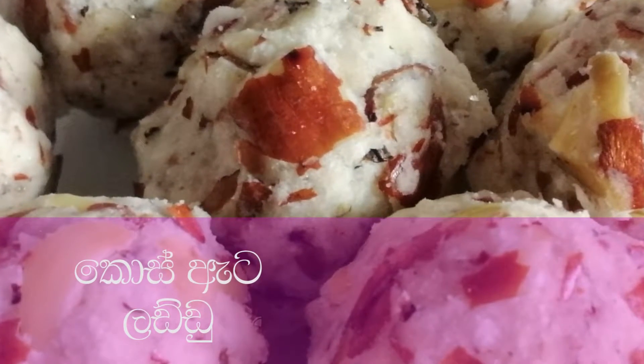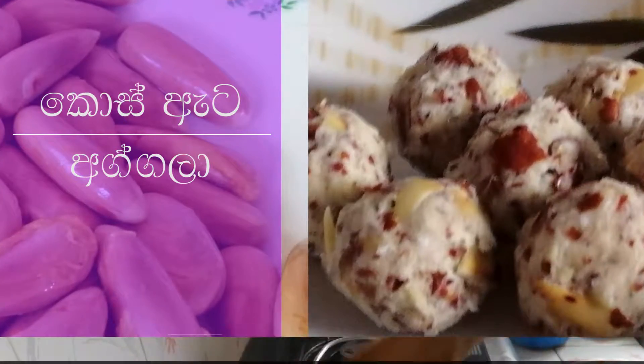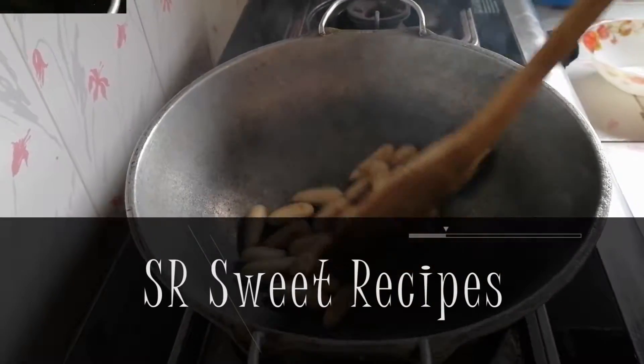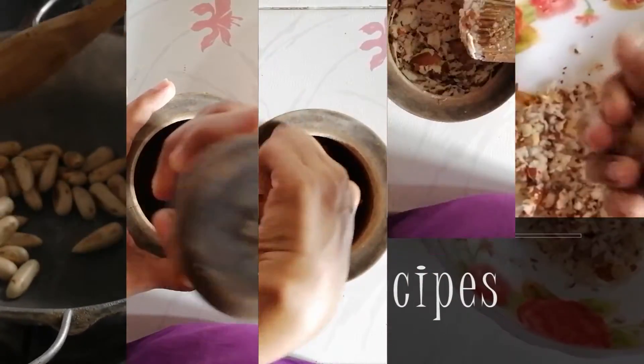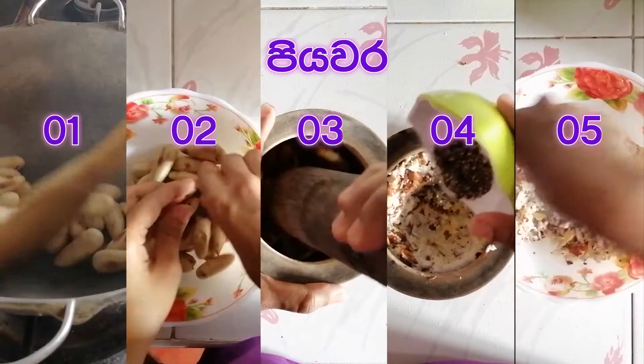I am going to give you a video of the Cosette Laddu. This is the Cosette Laddu. Can you tell us about Cosette Laddu? I will tell you about Cosette Laddu. Please tell us about Cosette Laddu. This is the way I am going to make this video.